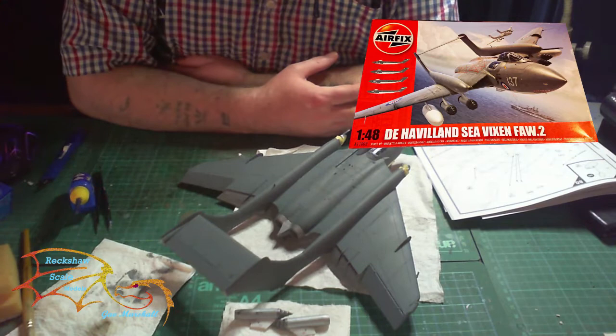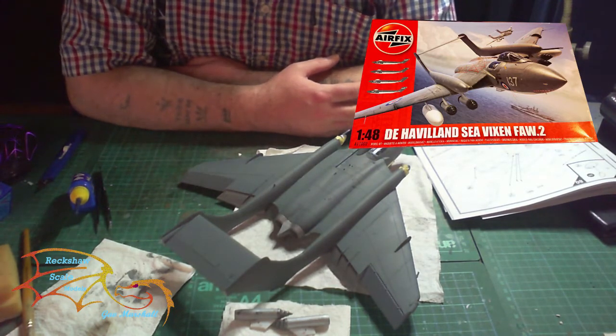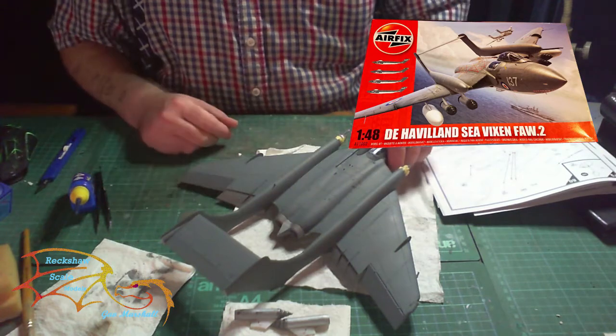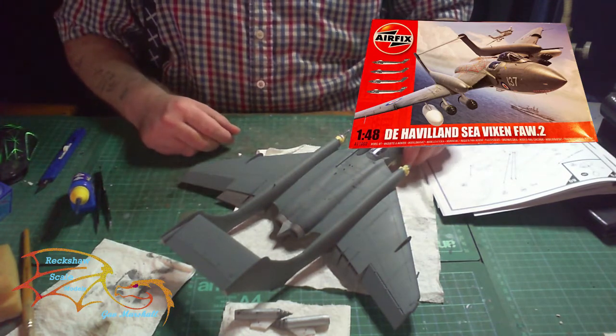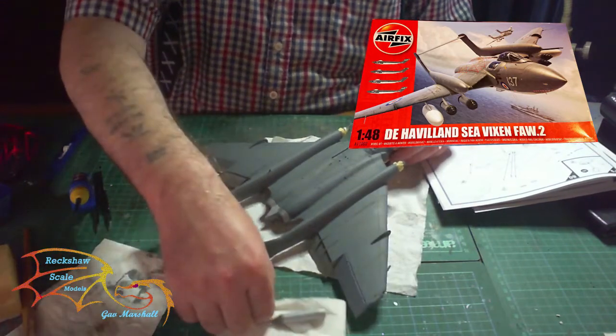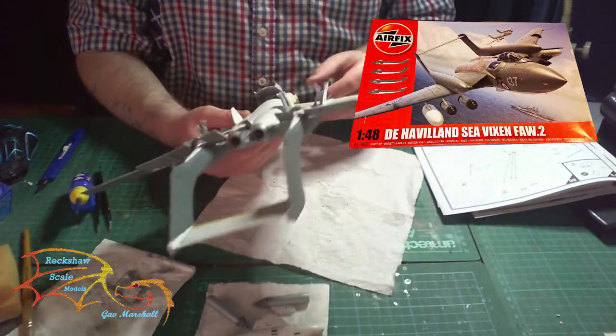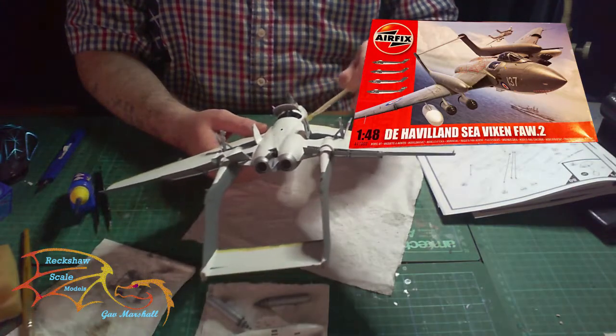Welcome to Actual Skill Modeling. This is part six of the Airfix Diablo MC Vixen 1/48. In part five I put on the paint and done the decals for the weapon system and drop tank, and so now I'm just going to be taking the masking tape off.